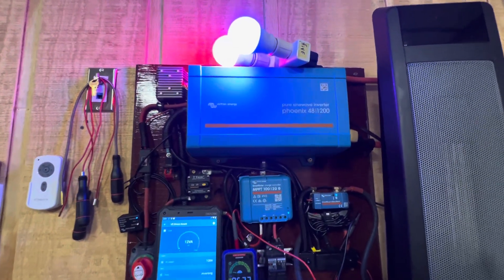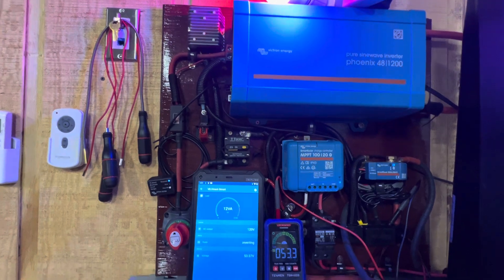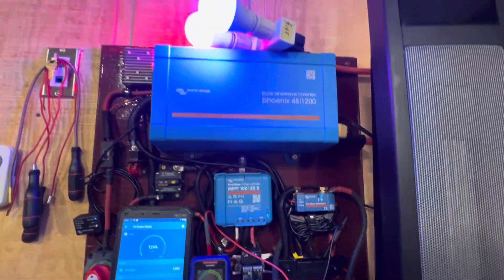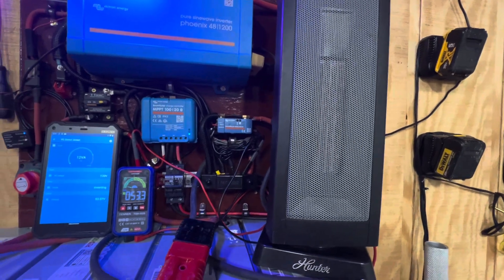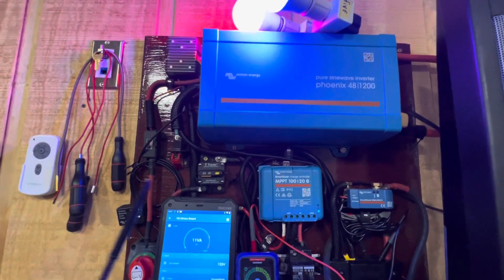Hello friends, just wanted to bring a little video to you again. This system that I put together, I've started it up and it runs well. As you can see right now, we're running lights and we've got a heater connected to it, but we haven't turned it on yet. We're going to turn it on here in a few minutes. I just want to take time to show you what each individual item is on this build.